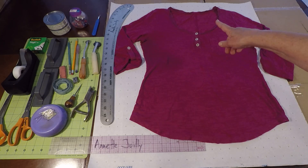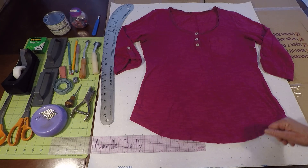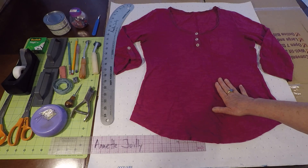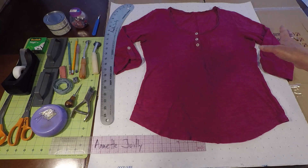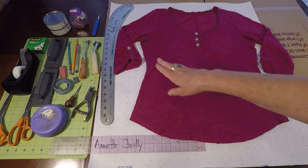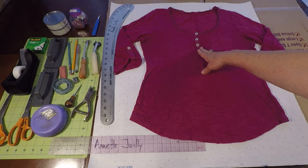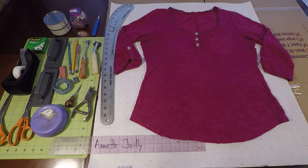We also have a center back seam. The sleeve, the body of the garment front and back, and the pocket — both sleeves — are made out of knit fabric. The tab, the henley placket, and the neckline are made out of woven. This garment was probably garment dyed so all the fabric came out the same color.